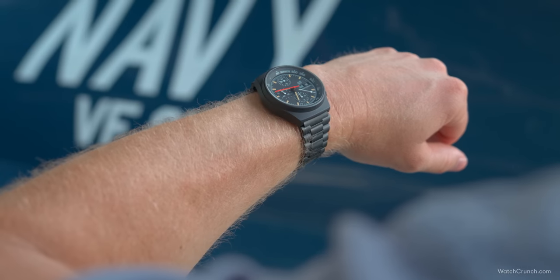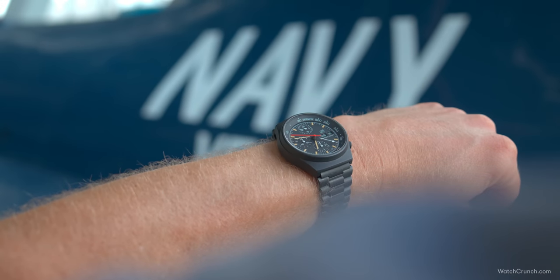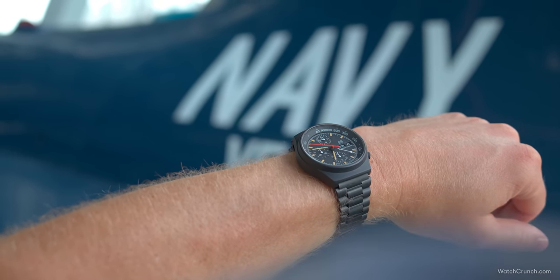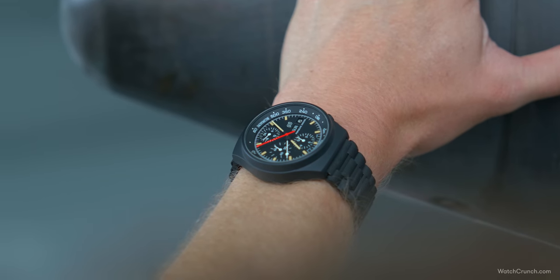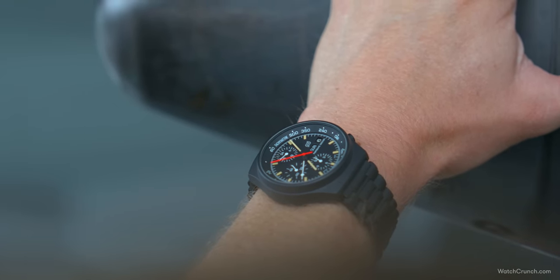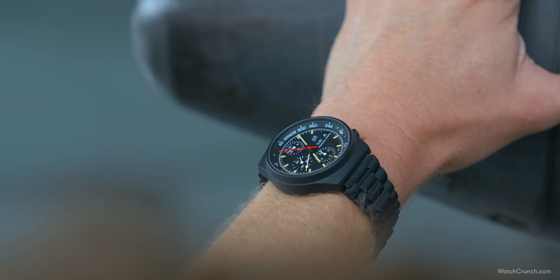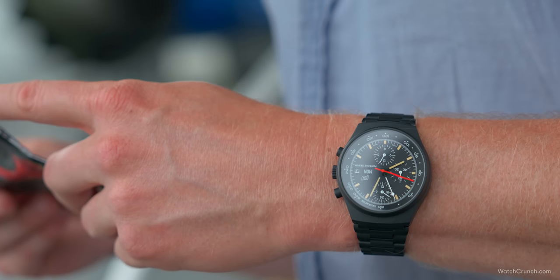There are a few differences worth highlighting between the earlier Valjoux and the later LeMania variants of this watch. The 7750 was one of the most renowned automatic chronographs in history and is still in service today in many of its derivatives. It was designed as a more budget-friendly alternative to the complex Zenith El Primero movement that debuted in 1969. However, in 1975, during the height of the Quartz Crisis, Valjoux shelved the 7750, and Porsche was forced to look elsewhere.